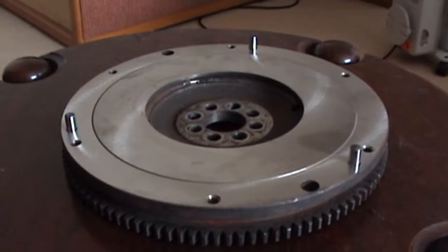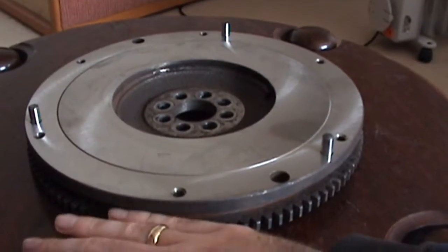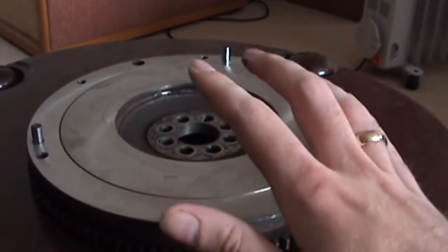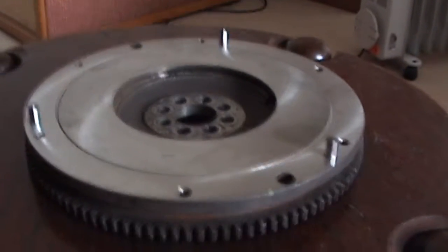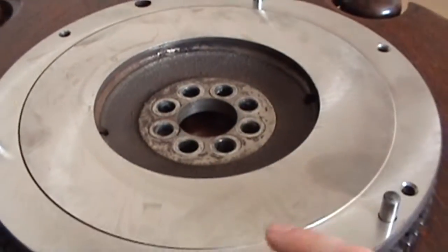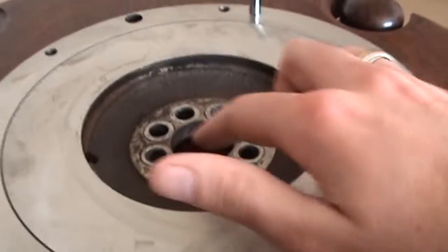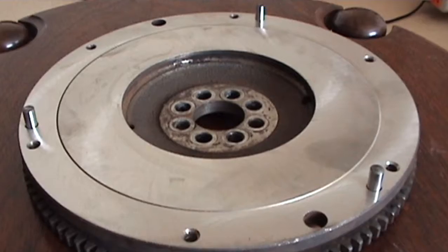You might have noticed that this looks very similar to a brake rotor in some ways, and that's quite true because the clutch plate is made out of a brake pad-like material. Some vehicles will also have a pilot bearing in the flywheel. This one came off a Toyota 4A-GE — a very popular sporty motor Toyota made during the 80s and 90s — and it doesn't have one. Quite a few Hondas have them, and some vehicles will have them and some won't.